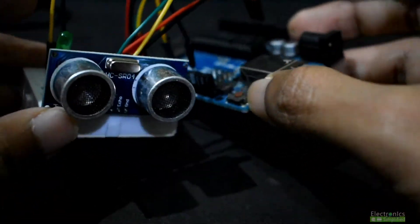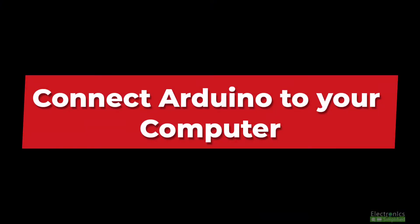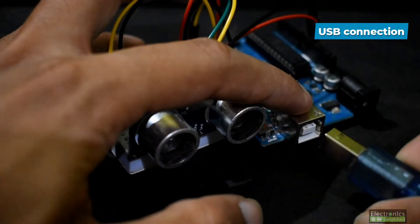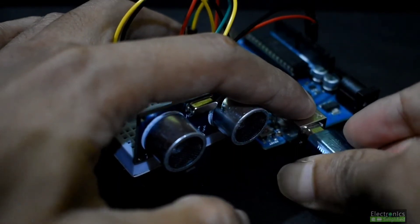This is how the completed setup looks. Now connect the Arduino to your computer using the USB cable. Let's move on to coding.